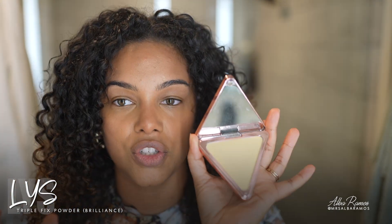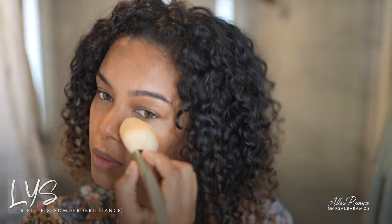For powder, I'm using the LYS Triple Fix Translucent Setting Powder in the shade Brilliance, which is like a banana shade. I love using this under my eyes and on my forehead to prevent shine, and a little bit on my chin as well.